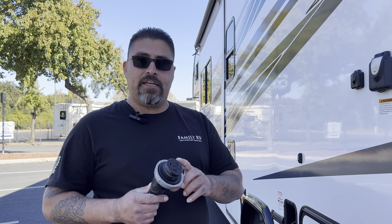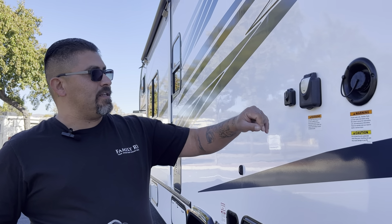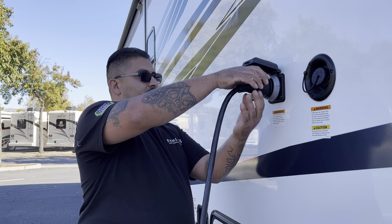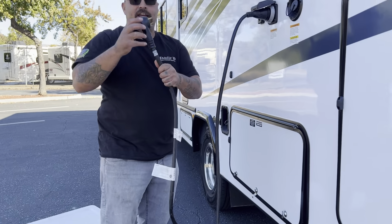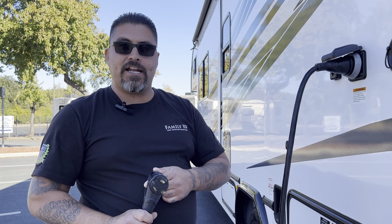The first step is to plug in your power cord, called a shore cord, to the RV. It's on the driver's side near the rear. Take this end of the power plug, twist it a little bit, and then turn it to tighten it on nice and tight. Then take the other end, which is a 30-amp plug, and plug it into your power source at the campground. Always remember to turn the breaker on the electrical. To confirm you're getting power, go into the coach and check the microwave — if it's on, you're getting power.